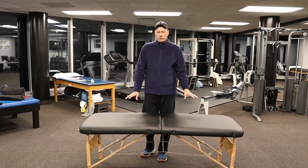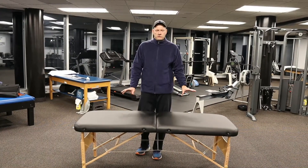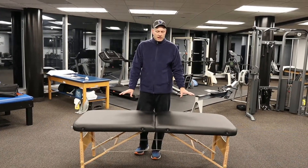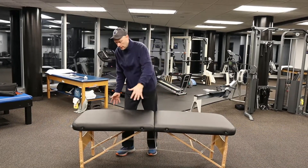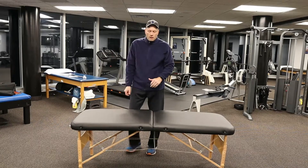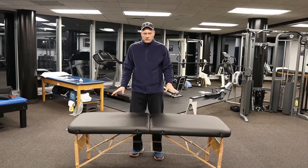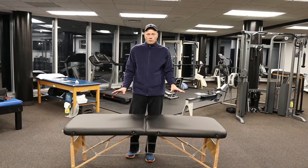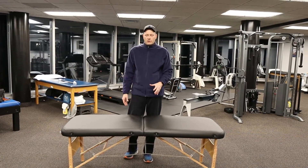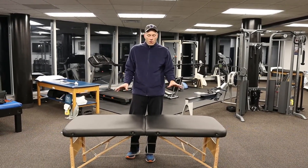I've purchased about 10 or 11 of these off Amazon over the last few years. This is just a bare bones table — no frills. When it comes, you don't get a face cradle, you don't get any arm bolsters, nothing like that. It's just a plain Jane table, but it's only about $123. Compare that to the $600 and $700 you'll pay for something with all those features.